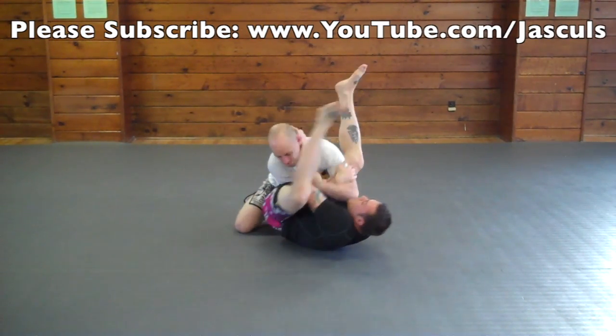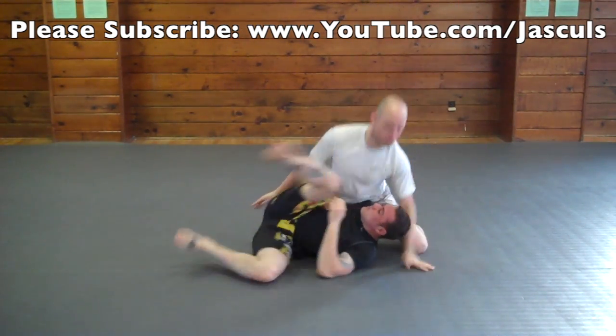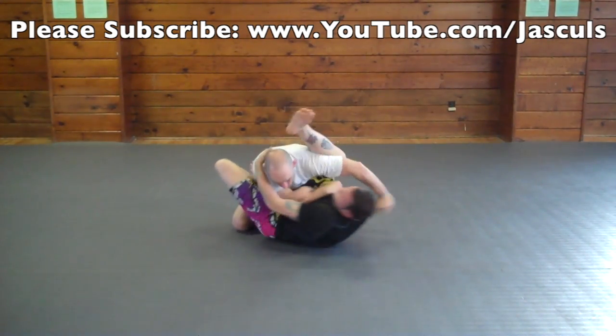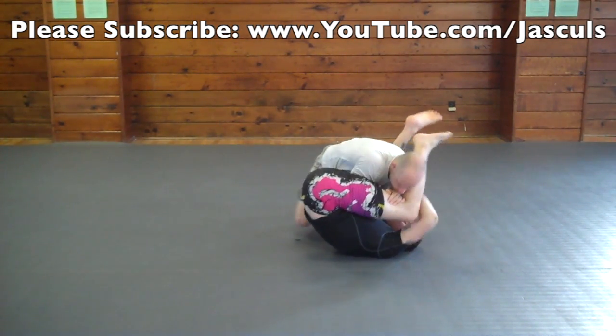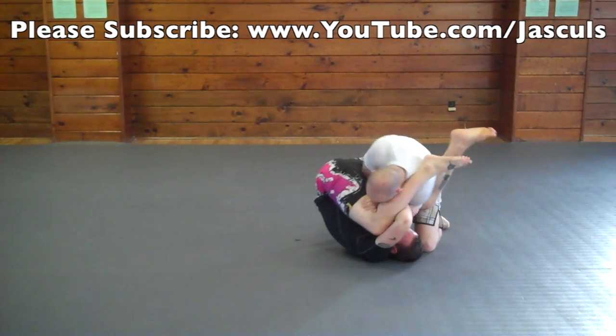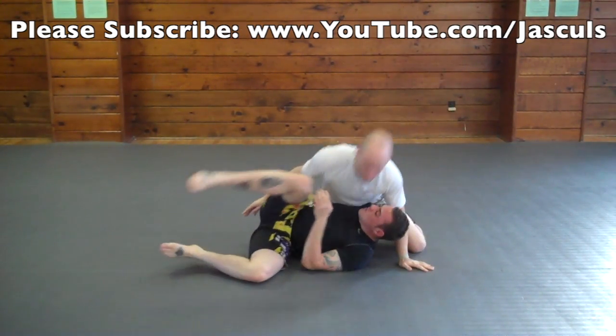When defending the arm bar from the guard, it's very important that you stack your opponent's knees into their face and not try to extend and pull your arm out. When your opponent goes for the arm bar, you want to block the arm that he's attacking with your other arm. Feed your hand inside their legs, put your hand on their thigh and start shaking your shoulder really fast so that way it makes it easier for you to pull your arm out.